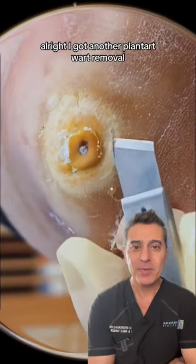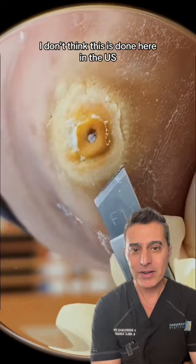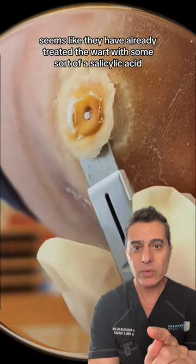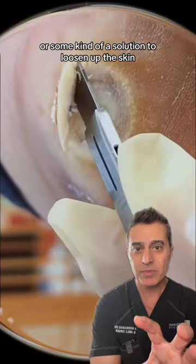All right, I got another plantar wart removal. I don't think this is done here in the U.S. because I am not familiar with that kind of a blade, but at least they're on the right start using gloves. It seems like they have already treated the wart with some sort of a salicylic acid or some kind of a solution to loosen up the skin, and they're removing all the dead skin so far.